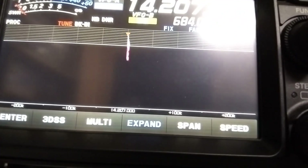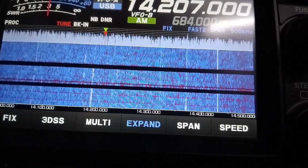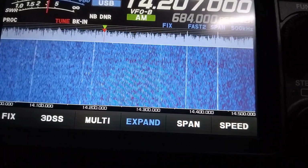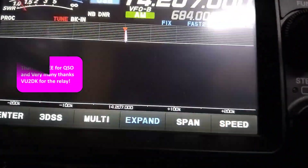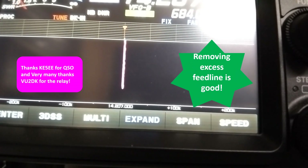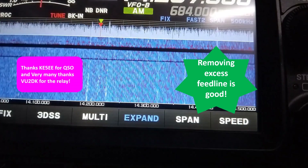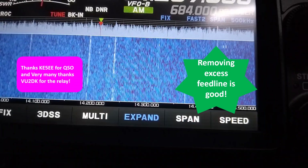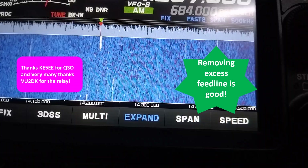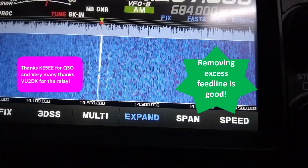Good evening, thanks for the relay. You are also fine and plus 20 dB over here. Zaal Kilo Echo 5 Echo Echo, Victor Uniform 2 Juliet Oscar. Roger, thank you very much for the 4 and 5, standing by for Kilo Echo 5 Echo and VU2DK, VU2JO standing by. Thank you John, good evening to you John, I copy you okay. I heard him two or three times, that's why I told you, standing by.